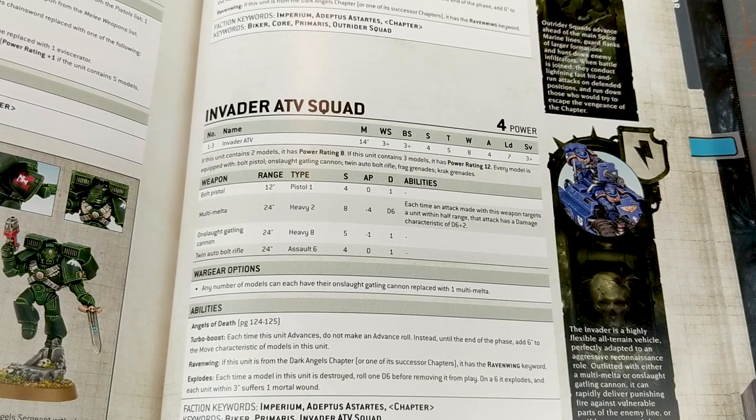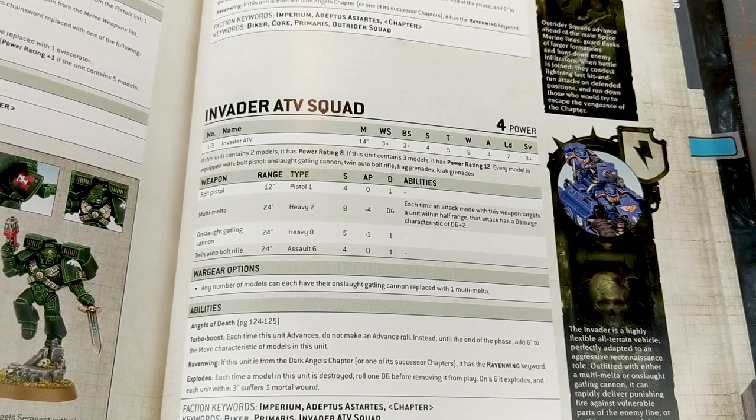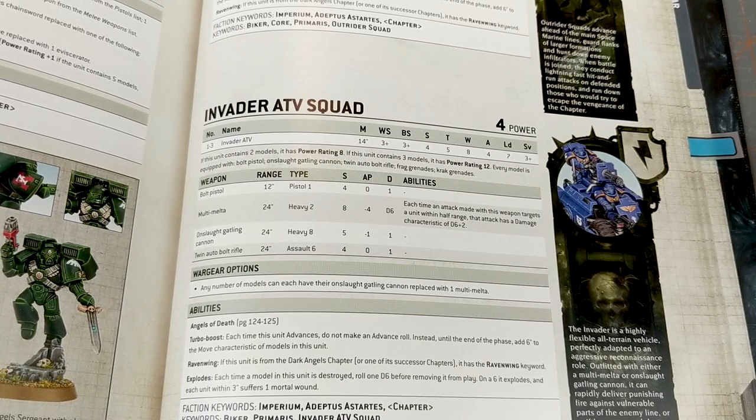As far as abilities, this thing has Angels of Death and Turbo Boost — which means if you advance, you get an automatic six instead of having to roll a die. If it's Ravenwing, it gets the Ravenwing keyword. And if it explodes, it does one mortal wound to units within three inches of it. The keywords are Imperium, Adeptus Astartes, Chapter, Biker, Primaris, and Invader ATV Squad.